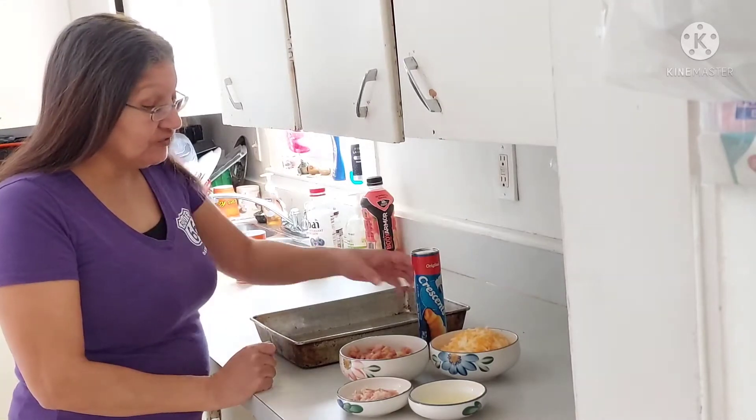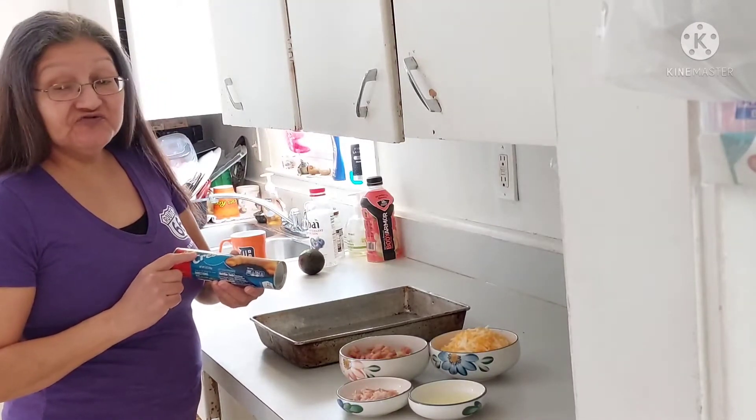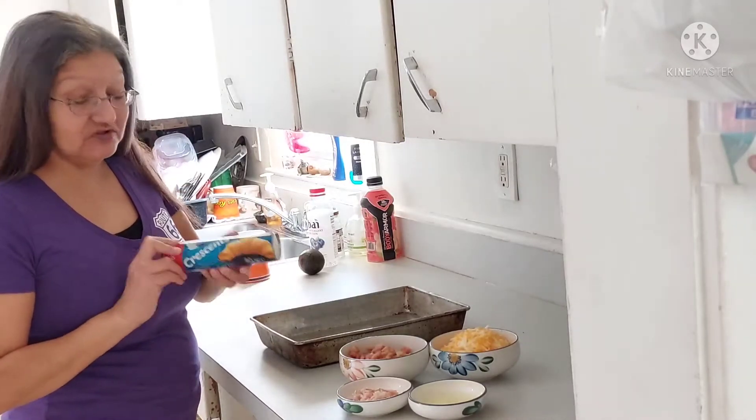Today I'm going to show you how to make breakfast bars. I usually use the sheets, but unfortunately they didn't have them, but this will work just as good — the crescent rolls.